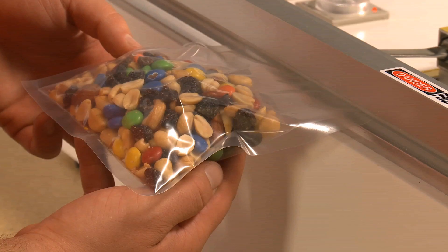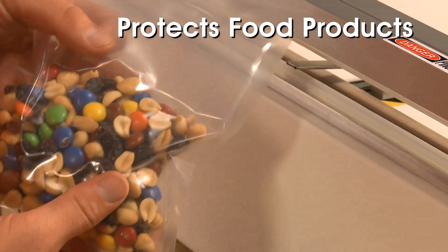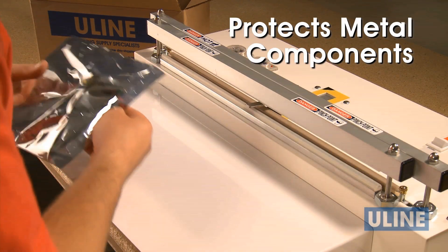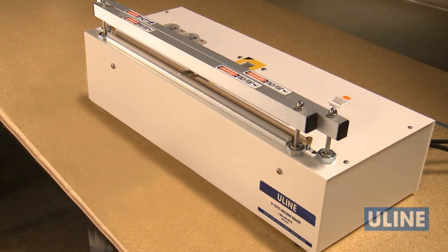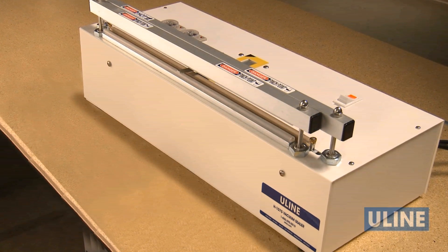Uline's H1075 vacuum sealer quickly and easily seals bags of food, protecting it from air and contaminants, and protects fine metal parts from scratches and damage in transit. This durable, high-quality, made-in-the-USA sealer is constructed of premium components to give you many years of reliable service.